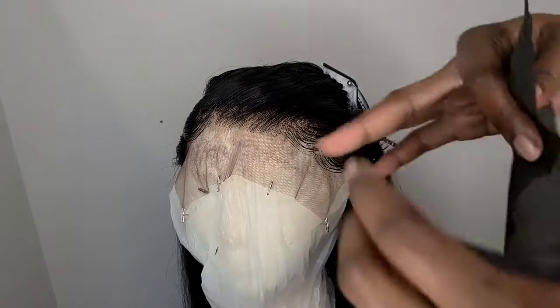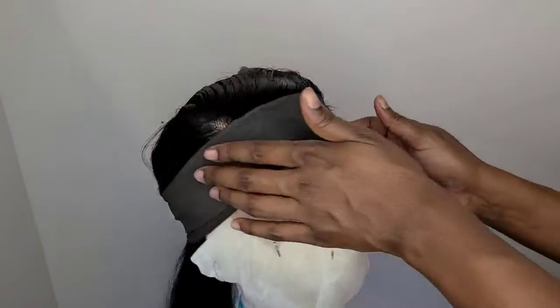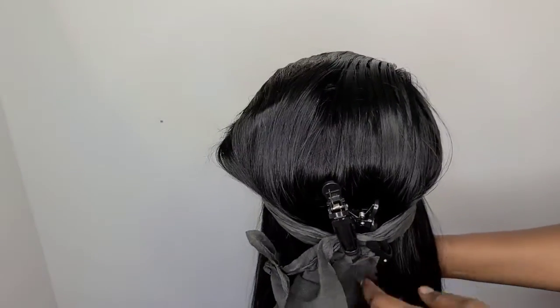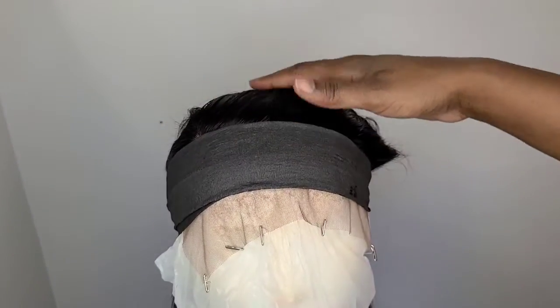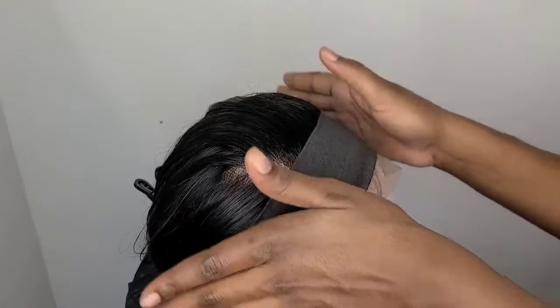I took two of the strips and wrapped the hair — I had to do this off camera. I took both strips, wrapped the hair, and took the clips to hold the back in place. I will not be blow drying the hair; I'll be letting it stay outside to get some natural sunlight so it can dry. I leave it about 20 minutes outside.